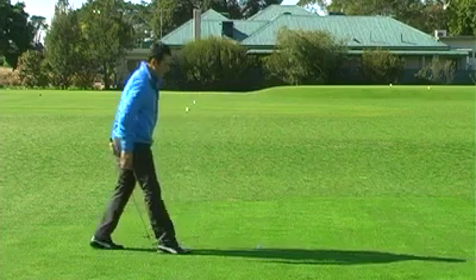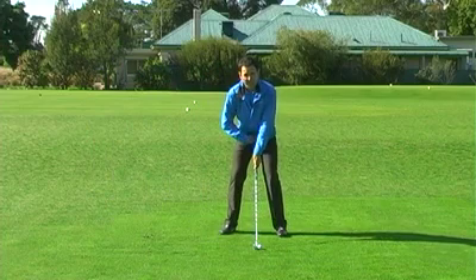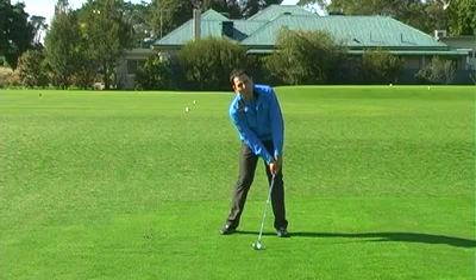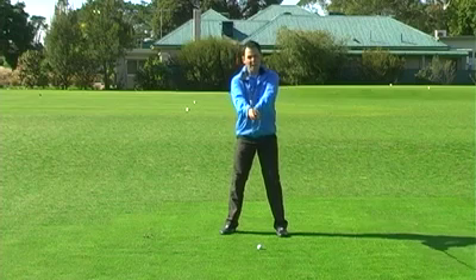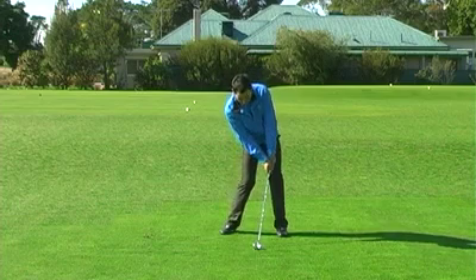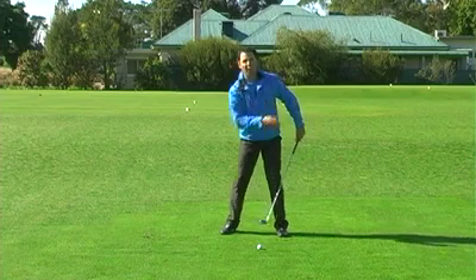We then return the hands back to what we refer to as a mid-body location. We certainly don't want our hands in front at address — I know a lot of people like that — but it will create problems with sequencing the backswing. We'd like to have our hands level, and at impact they'll move slightly forward, but we don't want to start with them forward because that creates all kinds of problems with direction.